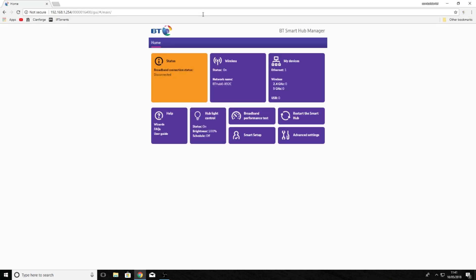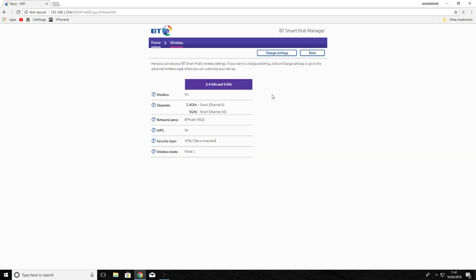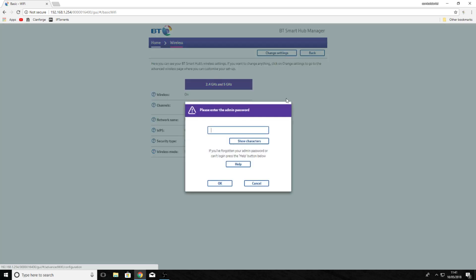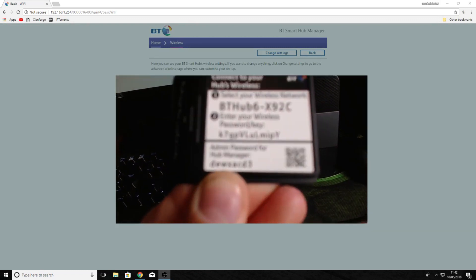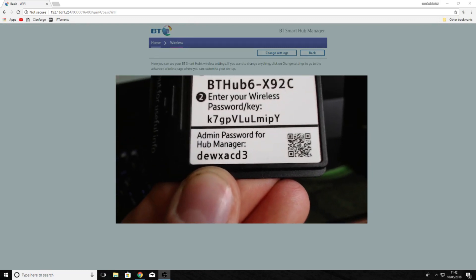We type in the IP address for the BT Home Hub, which is 192.168.1.254 — that should be the same for all BT Hubs. We're now logged on to the router. If we go to wireless settings and then change settings, we need to type in the admin password, which is located on the back of the card — it's D-E-W.